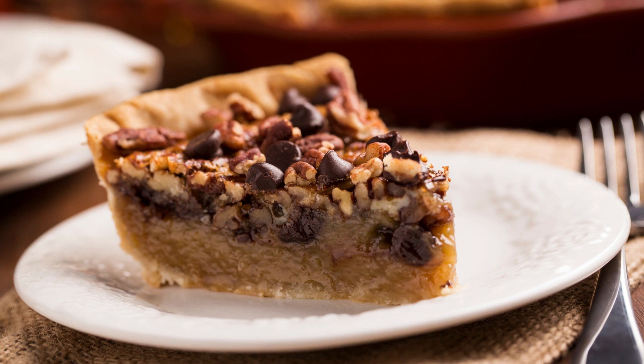In a small saucepan, melt the chocolate chips and butter over low heat. Stir until smooth and set aside. In a large bowl, beat the eggs. Add the corn syrup, granulated sugar, brown sugar, salt, and vanilla extract. Mix until well combined. Stir in the pecans.